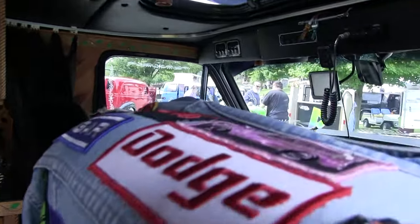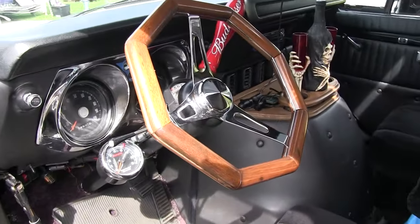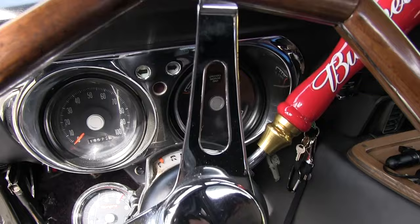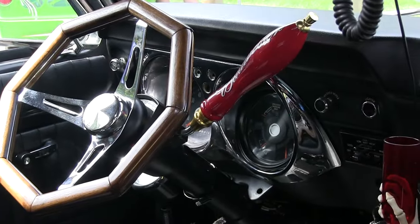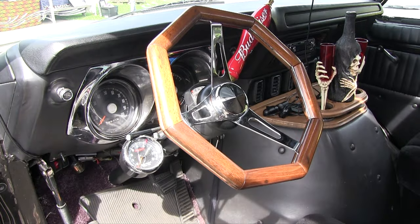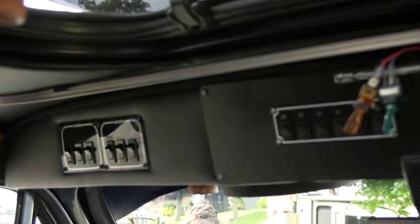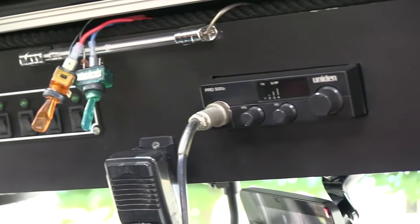Now what do you got going up front here? Octagon steering wheel and Budweiser shifter — a beer tap. Although I do have a Miller Lite that I usually switch out every year because I get tired of it — something different. And then the chrome instrument cluster there, and then I got my CB, all my switches up there — light switches and all.